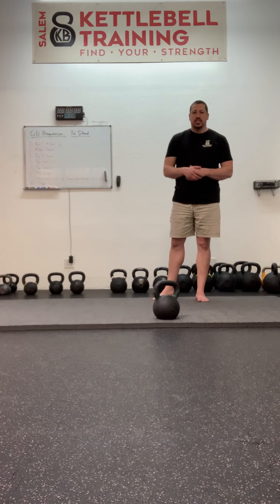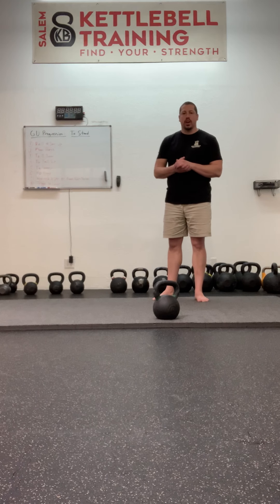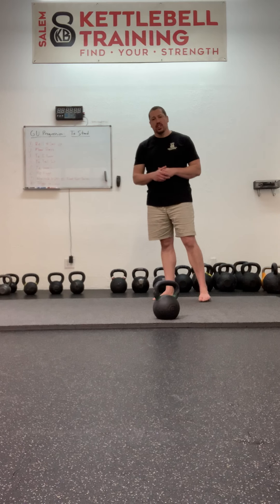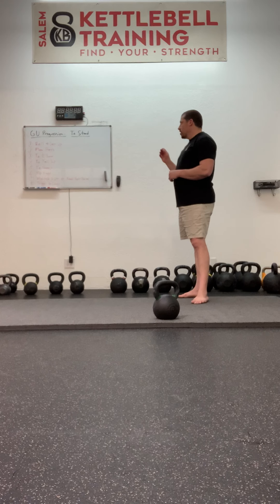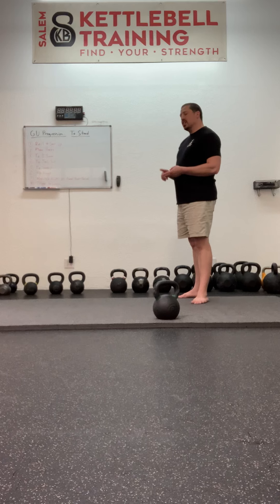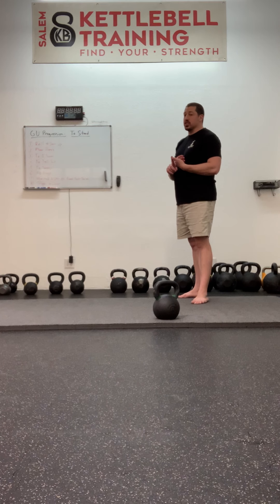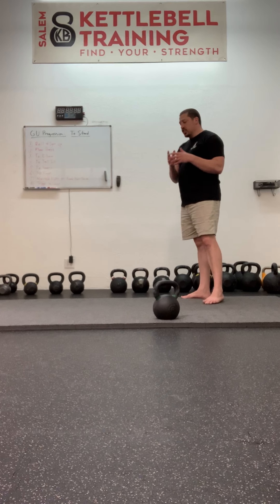In the FMS, one of the screens that I take you through is the inline lunge. If you've made it this far in the get-up, whatever you scored on the inline lunge in your initial screen, I guarantee it's a 2 or a 3 by the time you get to this point, because you simply have to have the strength in the glutes to keep everything vertical while performing the lunge.